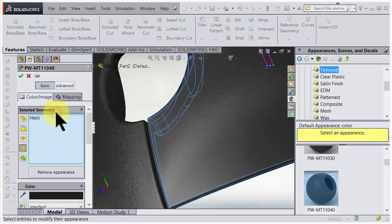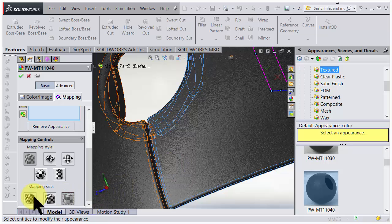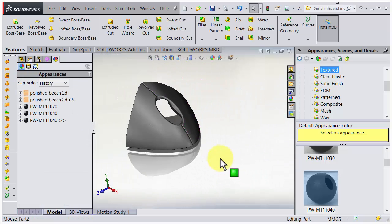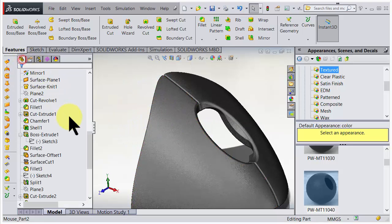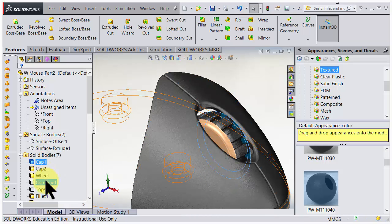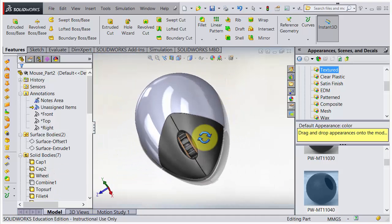Let's do the same thing on this one as well. Go for the more coarse setting. Remember that you also have advanced settings where you can scroll down and tweak even more, changing the values there. Pretty nice. Let's bring back the other parts and see how it looks - we have the wheel, the side of the wheel, and the top surface. It's starting to look really really good.